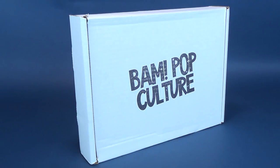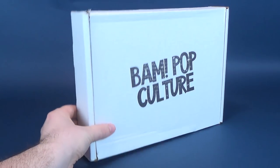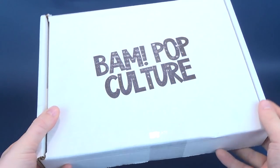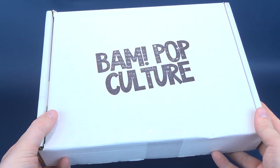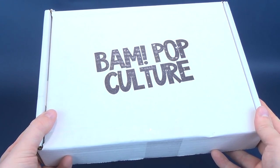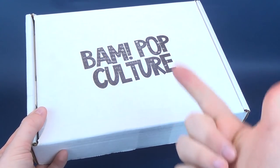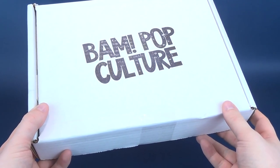What's inside the BAM Pop Culture Box for March 2019? Today we're unboxing the BAM Pop Culture Box. Every single month, BAM Pop Culture or BAM Horror delivers autographs, collectibles, and most importantly replicas from your favorite films and television.